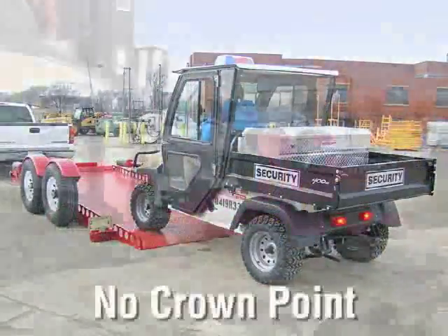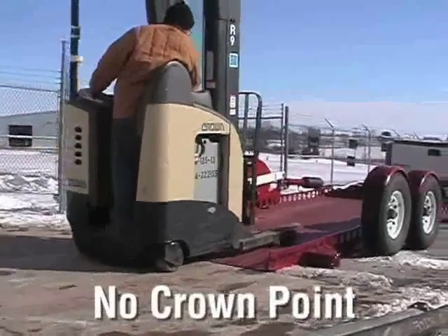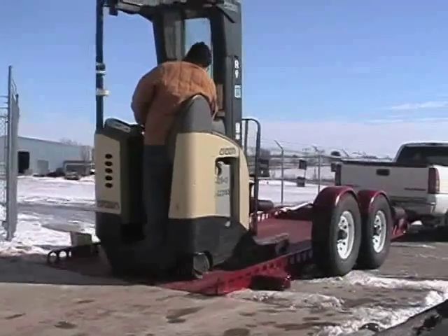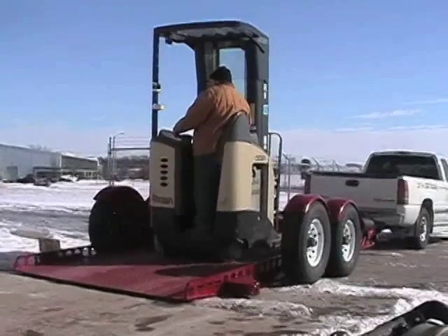No more crown points to snag your equipment — just nice, smooth loading. Since safety is an ever-increasing concern, the Low-Riser strives to rise above the average trailers.